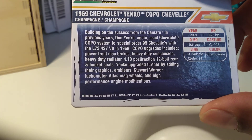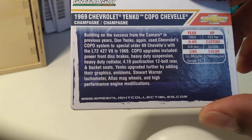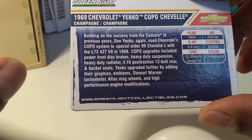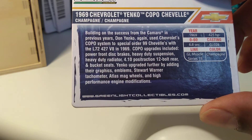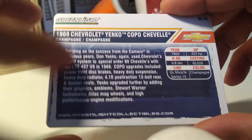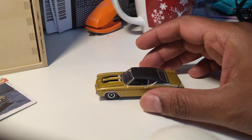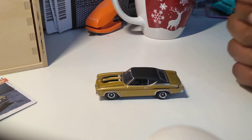It's basically a V8 generating 425 horsepower, with heavy-duty suspension, dual radiators, disc brakes, 12-bolt rear, and bucket seats. There are great graphics on the car as well — it says Atlas mag wheels, high performance, and engine modification, so this may not be stock; it may have some mods. I just want to give you guys a brief glimpse of the Greenlight casting, the 1969 Chevrolet Yenco COPO Chevelle.